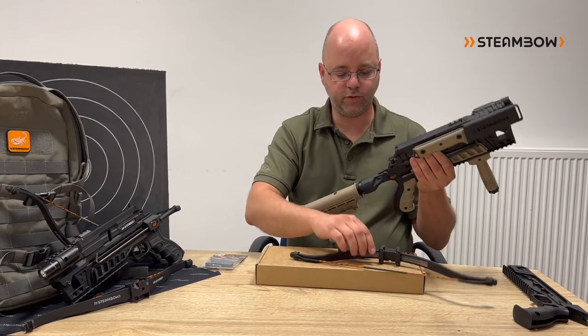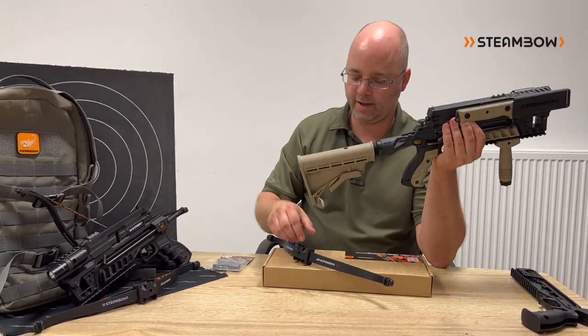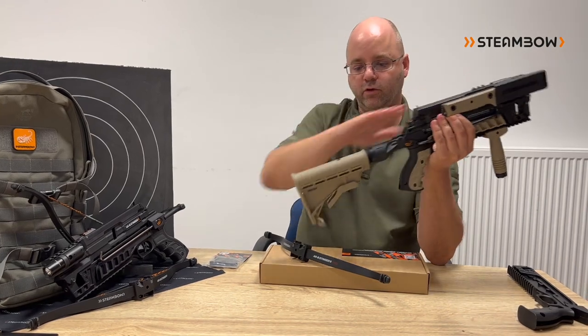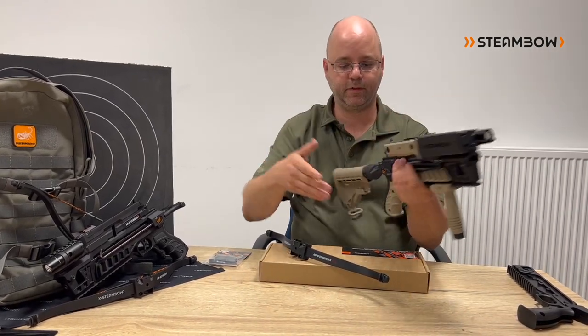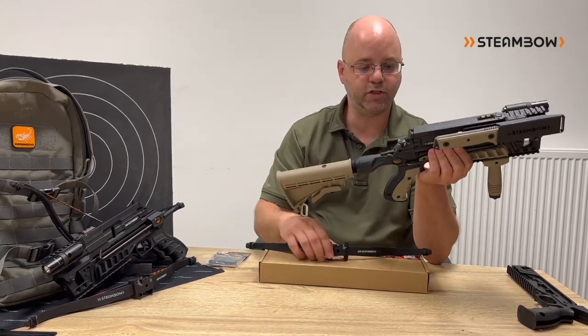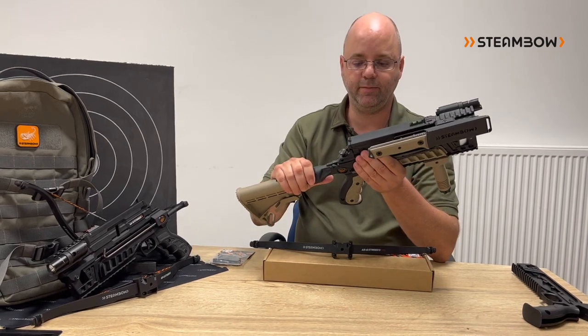One of the things that really is a problem when you want to carry this in, for example, a small backpack, is that you not only have something that is pretty long, but also something that's pretty wide. So if you can take out the limbs, that's a huge advantage when you're out in the field and you want to carry the Stinger 2 in the backpack.